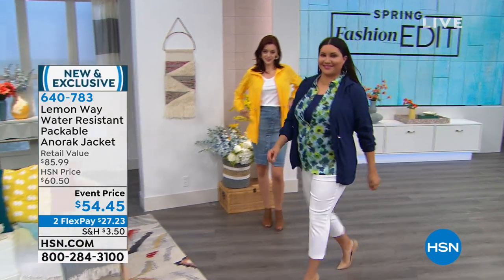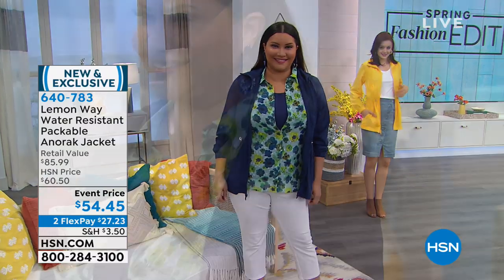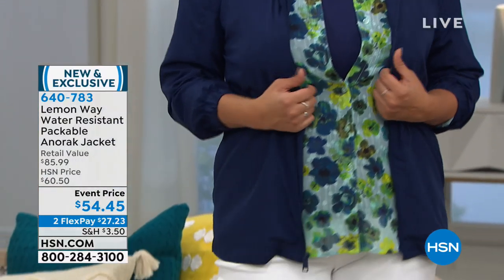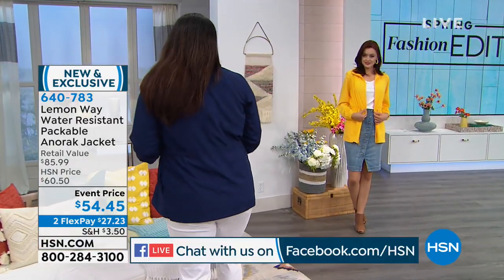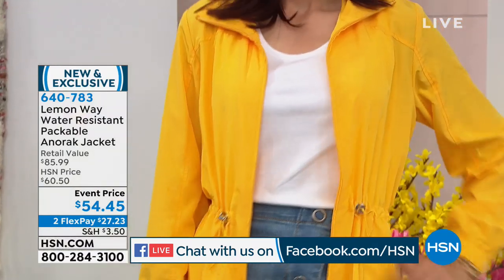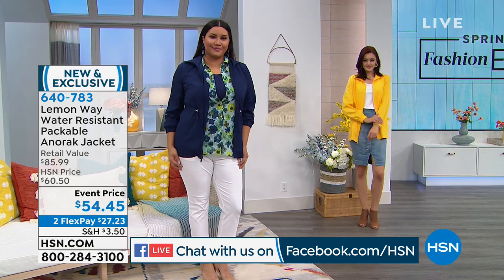Ask if you use our Express Automated Order, and we are very, very busy. Say hello on our Facebook page, and I will definitely try to address any of your questions as quickly as I possibly can. But let me set this up for you, because this happens to be our Lemon Whey Water-Resistant Packable Anorak Jacket.